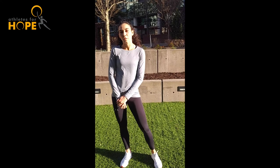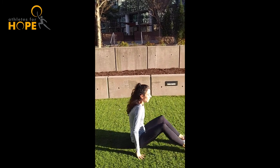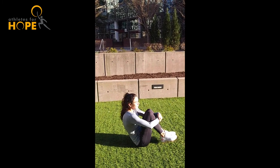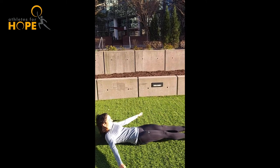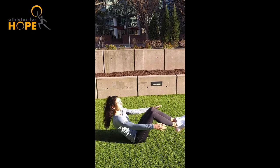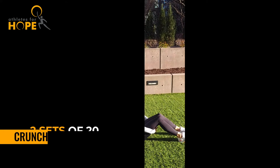My favorite at-home exercise is crunchy frogs. To do crunchy frogs, you get down on the ground. You are going to come in, hug yourself really nice and tight, lower all the way to the ground to a hover, then come right back up. I usually do about 20 to 25 of these, take a break, and then do another set.